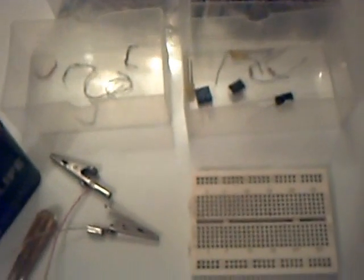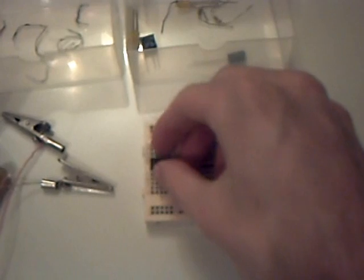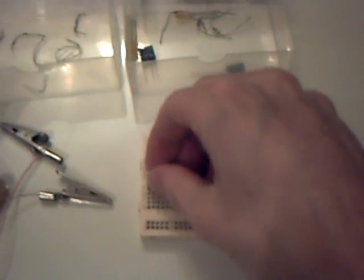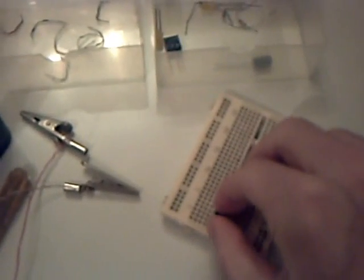Hello, I'm going to show you how to build an astable oscillator or light flasher. First of all, I have a 555 timer IC — a general purpose timer chip. It's very famous, used by lots of people. It's going to go into this prototype board, or breadboard as we like to call it.